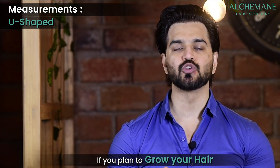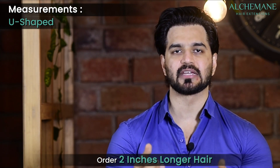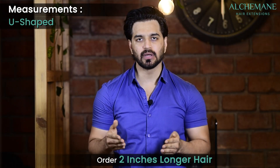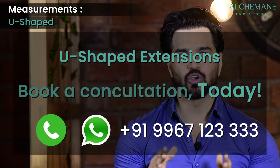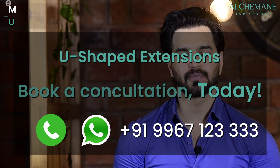Just in case you plan to grow your hair, we always suggest ordering probably two inches longer, so that once your hair grows out the extension doesn't look short. Keep that in mind when measuring and placing your order.